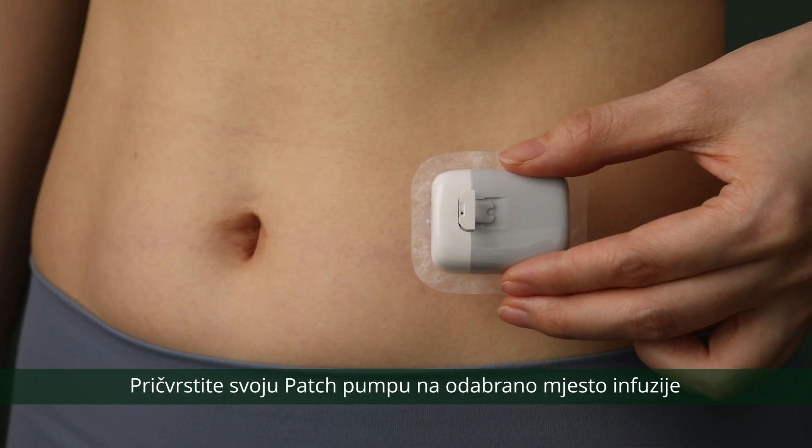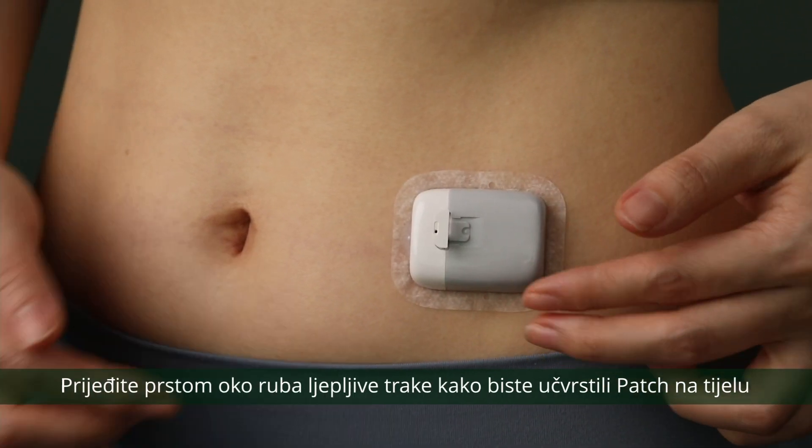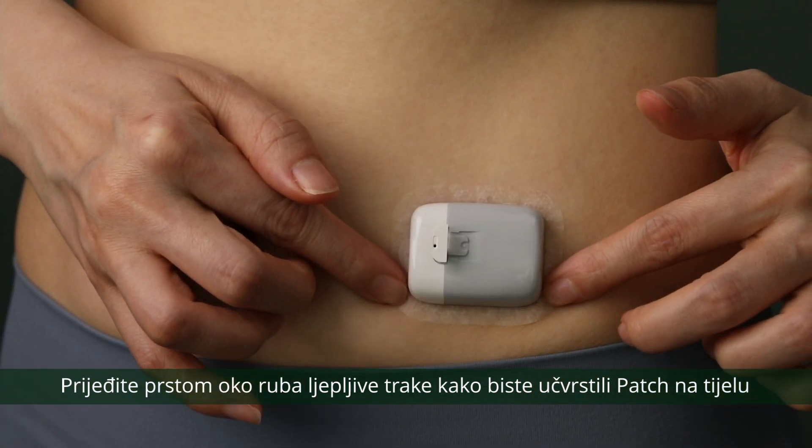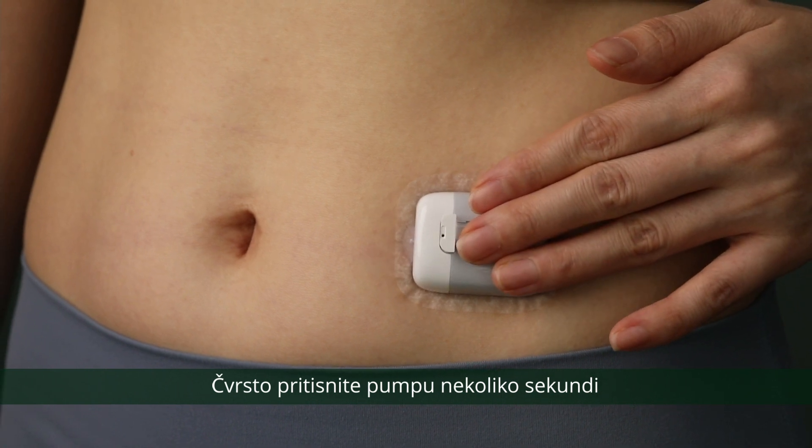Attach your patch pump to the selected infusion site. Run your finger around the edge of the adhesive tape to secure the patch in place. Apply firm pressure to the pump for several seconds.